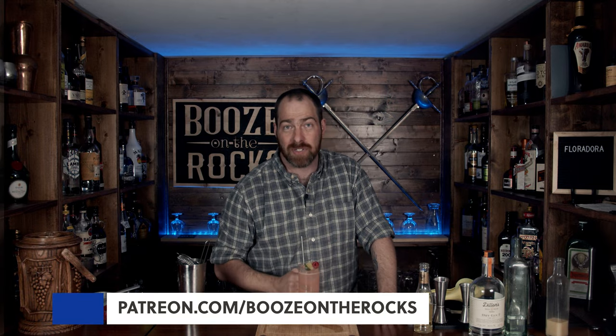I really, really like this. If this is your first time to my channel, please hit the subscribe button and make sure you hit that bell notification so that every time I put up a new video you will be notified. And if you'd like to support the channel, please check us out at patreon.com/booze-on-rocks, because every little bit helps us bring these videos to you. Have a great day.